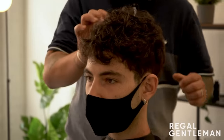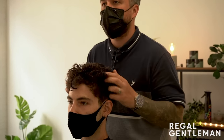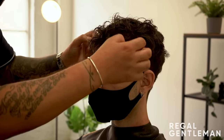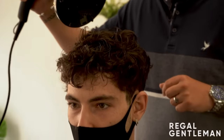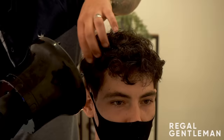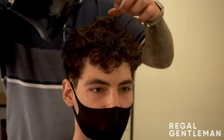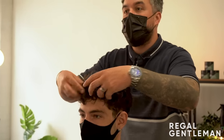Spraying a little bit of salt spray and scrunching it how it wants to sit. Just like when you get out of the shower - scrunch it and leave it. Scrunching it to get the curls in there, really emphasizing that slightly rounder shape. Drying it in this shape with high heat and medium speed. That's essentially what it'll look like in the morning - that lovely messy curl.